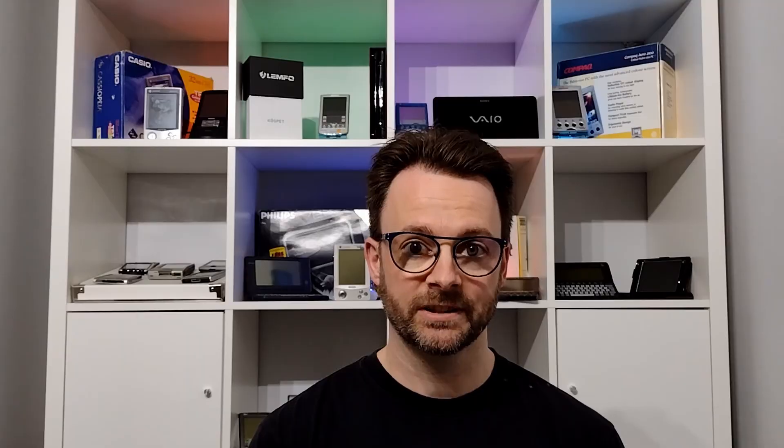Now that I've imaged the drive for cloning, I'm also going to make a copy of the full file system of the drive. This is so that later when I do a restore of Windows 95 I've got access to all the DLL files and installation files that are currently installed, as I know that these work.